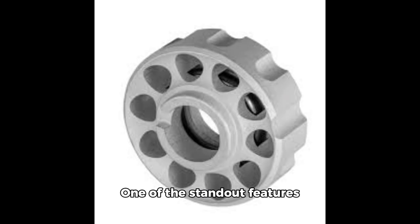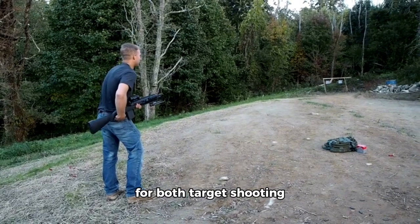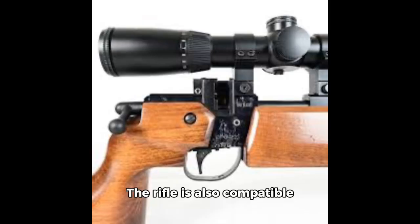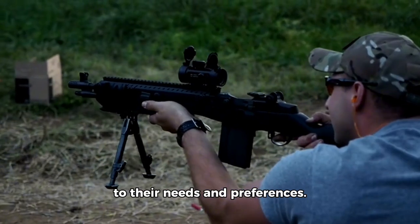One of the standout features of the Air Arms S200 is its 10-shot rotary magazine, which allows for quick follow-up shots without the need to reload after every shot. This is a great advantage for both target shooting and hunting scenarios. The rifle is also compatible with various scopes and accessories, enabling shooters to tailor their setup according to their needs and preferences.